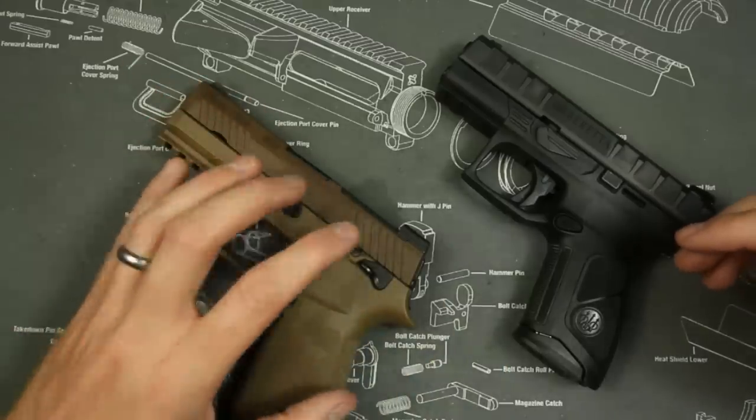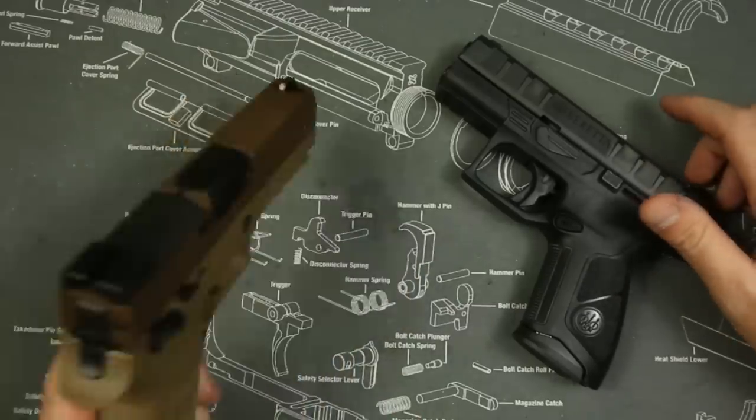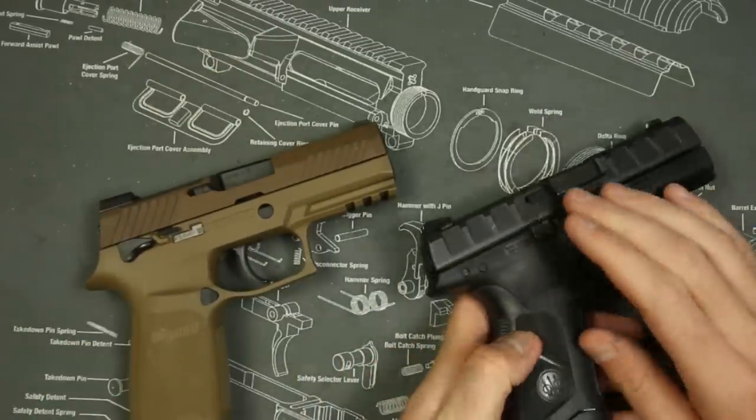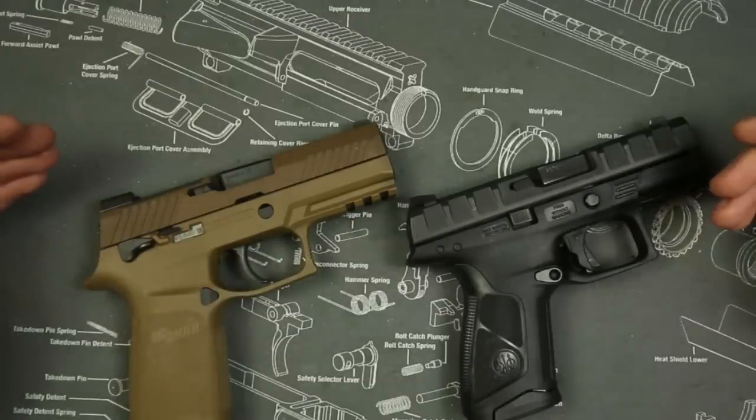The APX doesn't have back straps but it comes with different size grips, while the M18 has back straps making it pretty modular. They're both ambi, which is really nice as well, so they'd both be a really good platform for left-handed shooters.